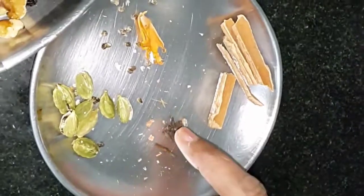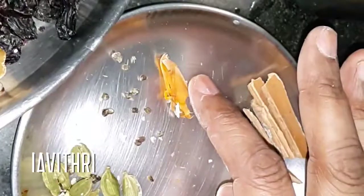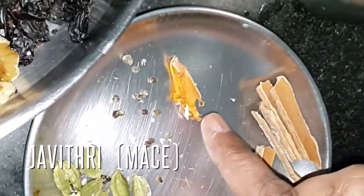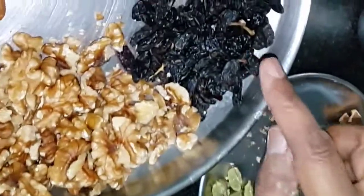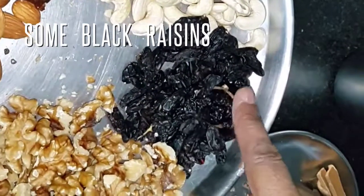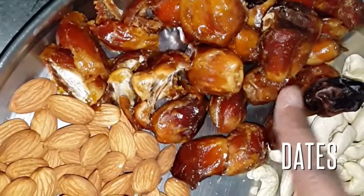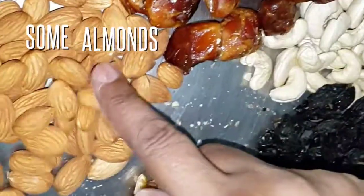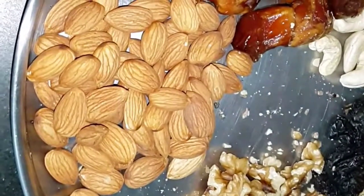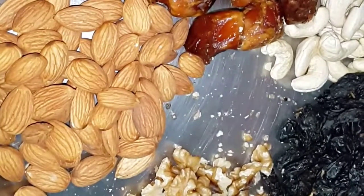I have taken some cinnamon sticks, few cloves, some cardamom, and maize spice — that is Javitri — in a very small quantity. Also some walnut, some raisins, black raisins, some cashews, dates (we have to take out the seeds), and some almonds.